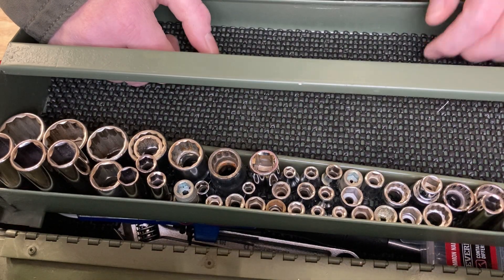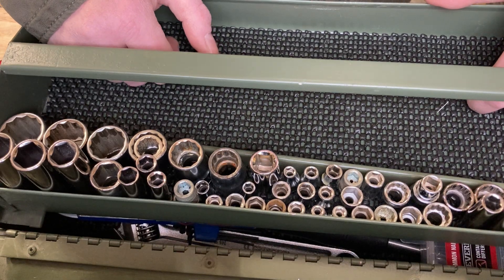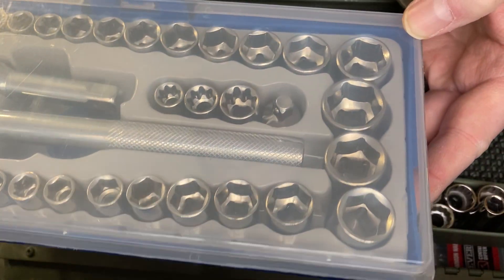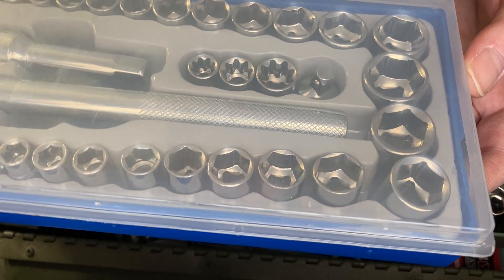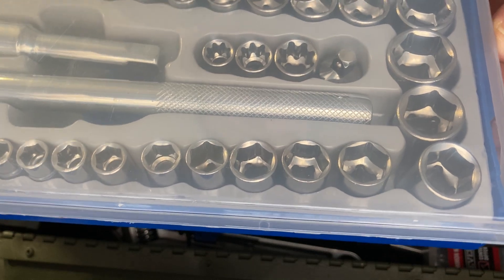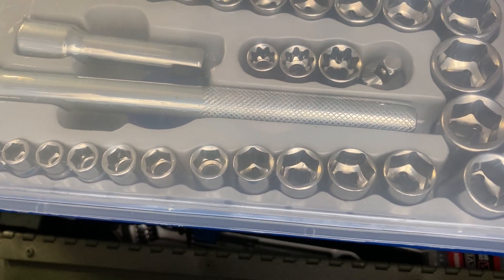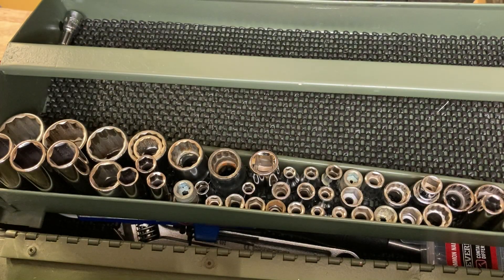This didn't cost anything. This is a variety of quarter, half inch, and three eighths. Now if you don't have anybody where you can ask to get some of the free stuff, you can go to Harbor Tool and Freight and buy one of these little quarter and three eighths inch socket sets - it's about six bucks. Don't think you have to go out and buy name brand stuff. If you're not allowed to go to garage sales, because a lot of children in the system cannot do that, this would be a nice little set to start with.